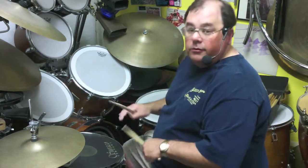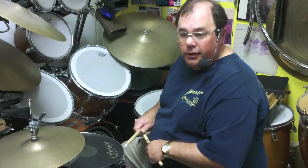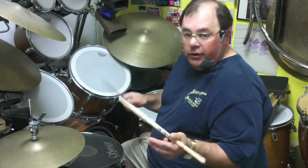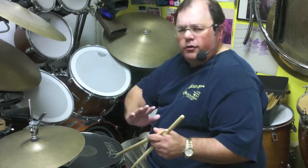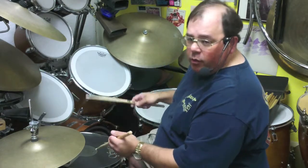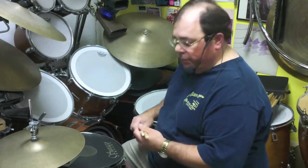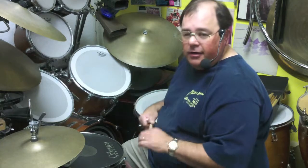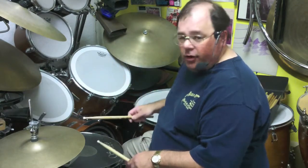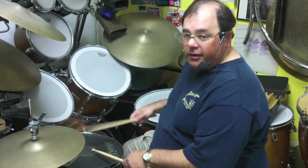The way I teach is pretty universal. The same technique I use here can be used on hand drums, marimba, all that sort of thing. There is what we call traditional grip, which happened from older-school angled snare drums. I generally don't teach that unless somebody really wants to do jazz. How I get started with people is going through what are called sticking patterns — combinations of rights and lefts, alternate strokes and doubles, paradiddles — combinations of alternates and doubles.